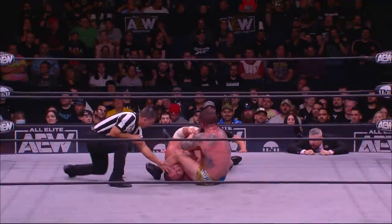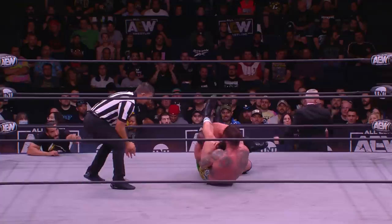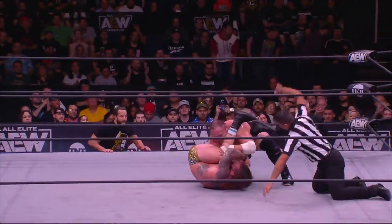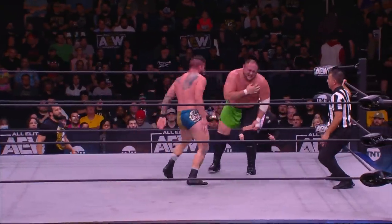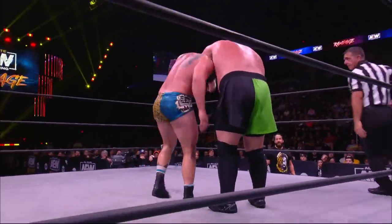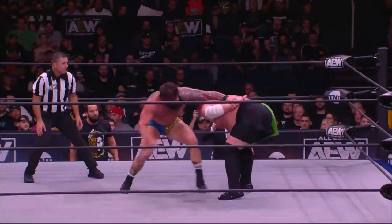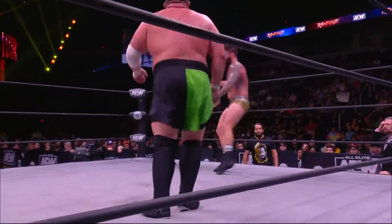Josh Woods has been punishing the upper body of the Ring of Honor World Television Champion, Samoa Joe. But don't count Joe out yet. Look at the strength of Joe, stacking Woods up, able to get out of the submission. Much of this match has been focused on submissions — we almost forgot the pinfall option. Once again, targeting that wounded shoulder and arm. Woods is so dangerous with these hammer locks, locking that arm in, striking the shoulder.